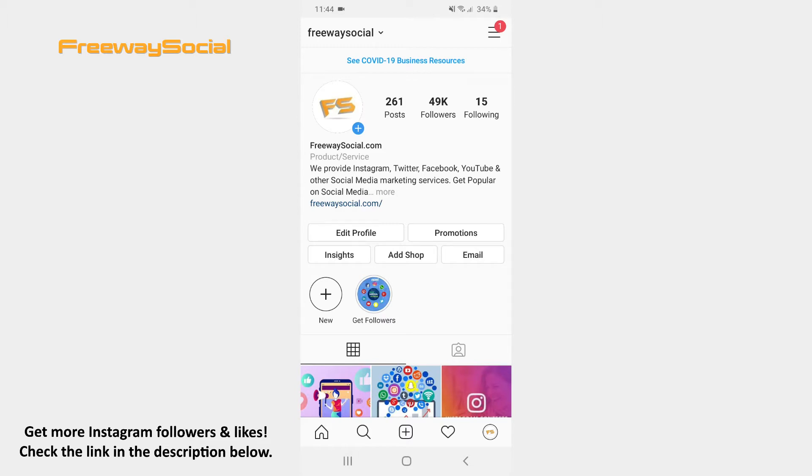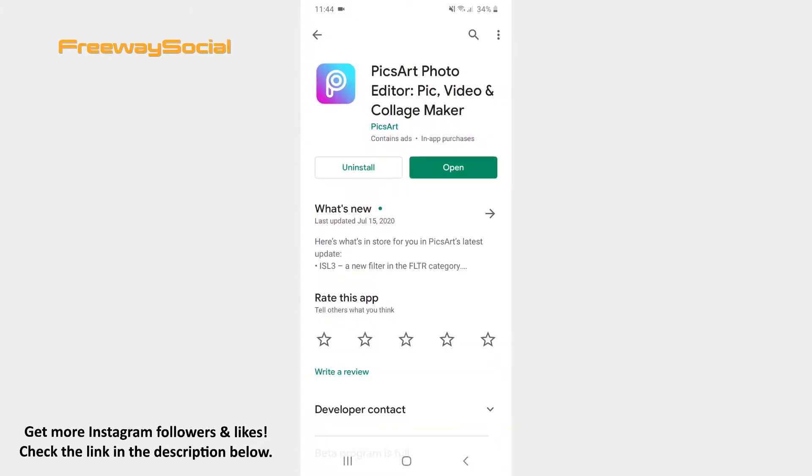Follow these steps and you will find out how you can do it. Firstly, go to Google Play Store. Find and download the PixArt Photo Editor app. Once it is installed into your phone, go and open it.